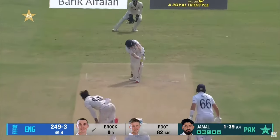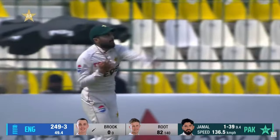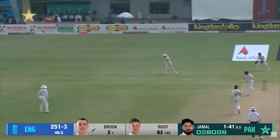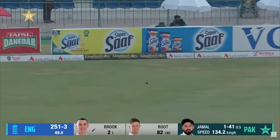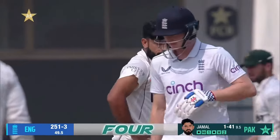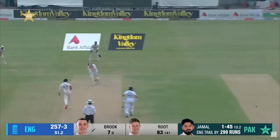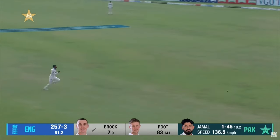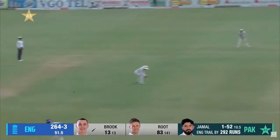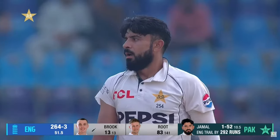He can get another one in a good area. Brook straight away off the mark, off his legs. Very, very nicely glided for four to end the over. Absolute ease of the bat of Harry Brook, 255 for three. Whipped away leg side — that'll go to the fence. Lovely shot. Classy cover drive, and that's four from the moment he hit the bat.